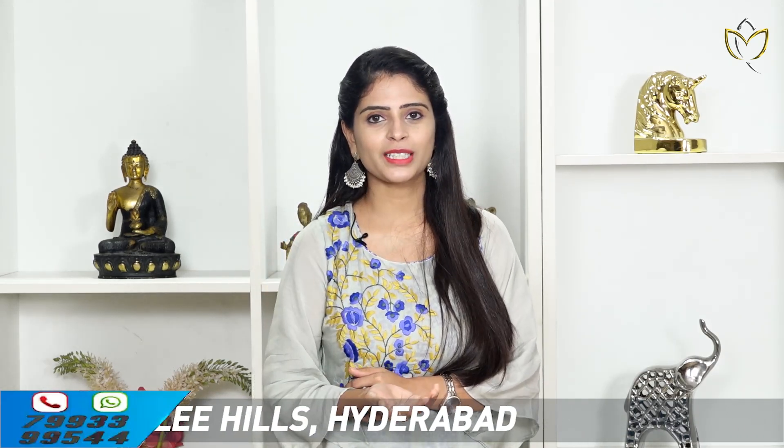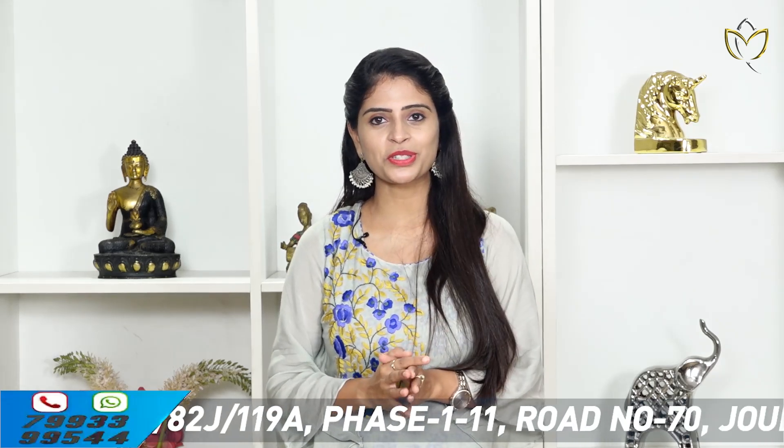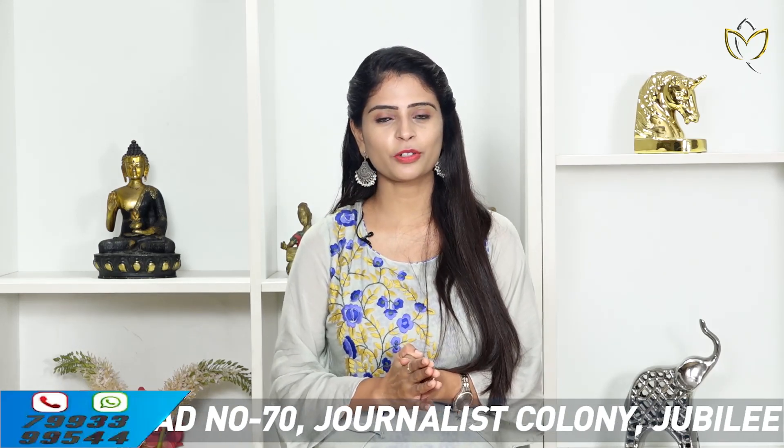If you look at the complete collection in this episode, you can explore. If you look at the store, you can see the address. Jubilee Hills checkpost — on Apollo Valley Road, road number 70. From the film nagar junction, you can see the lane on the left side. The address is on the first left side of the road.